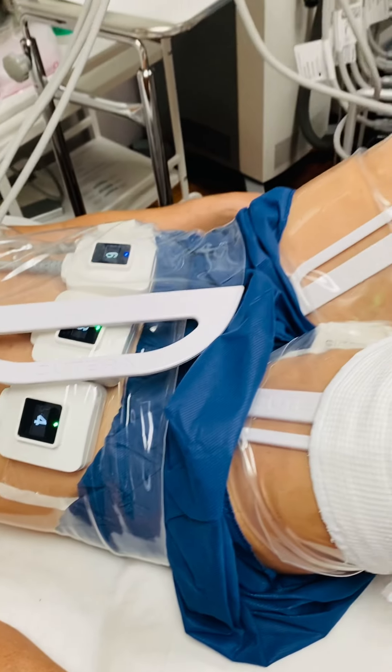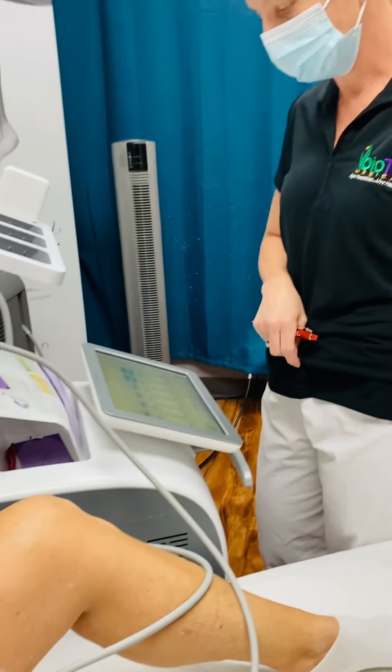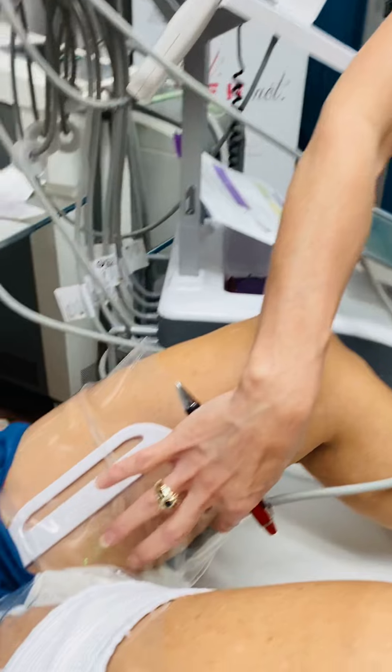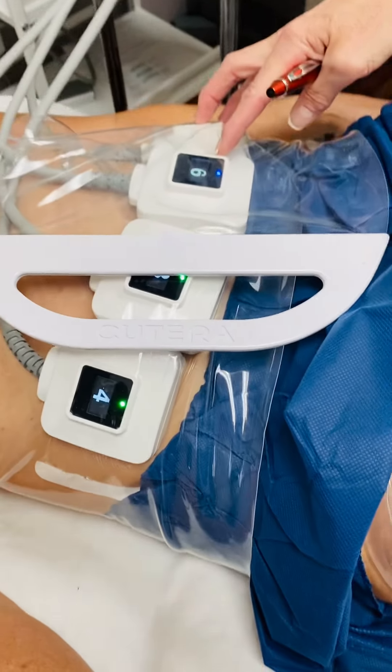She's maintaining really good body temperature. Her abdomen already almost got to the core temperature that we wanted. So again, we've got two heads on the thigh area, two heads here, and two heads here.